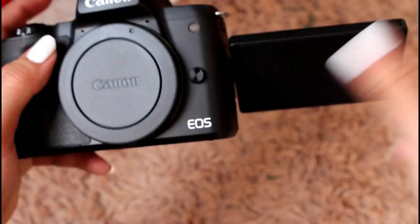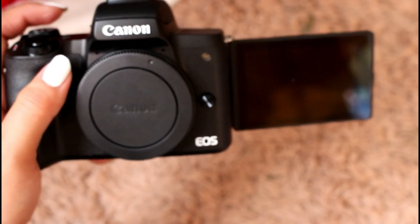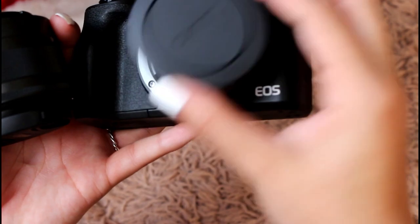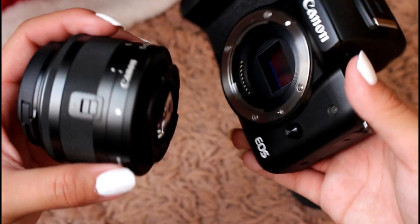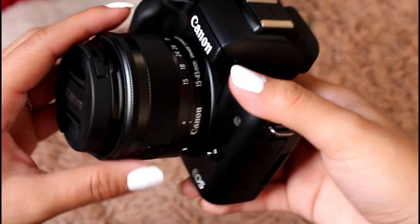The good thing about this camera is that the viewfinder screen does flip out on the side, which is different from the G7X and something you'd have to adapt to. To attach the lens, you match up the white dot on the lens with the white dot on the camera, attach it, then spin it and it locks in on its own.